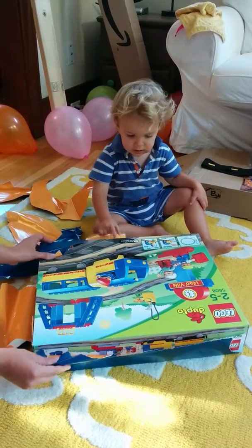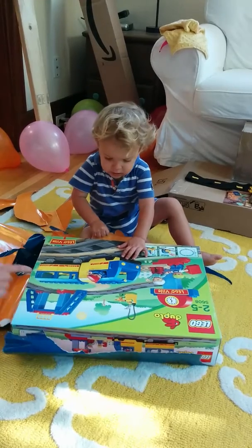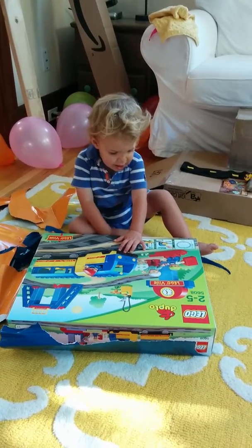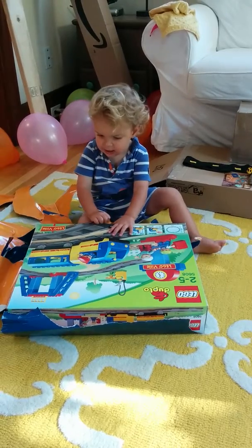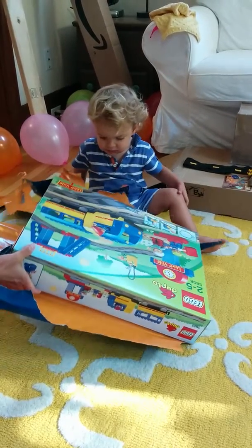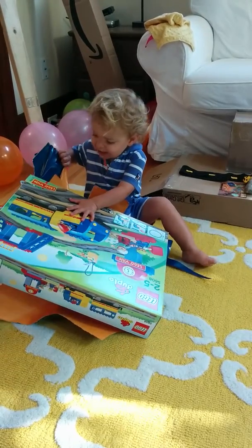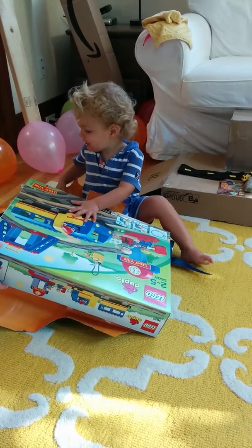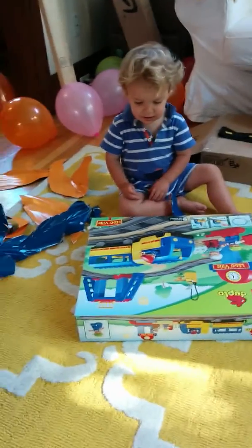Should we open the box? What is it, bud? It's a train! It's a train! It's a train to play with! You gotta get that paper off so we can open up the box. Oh boy, it's a train!